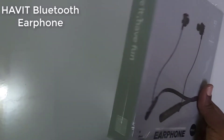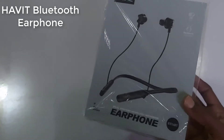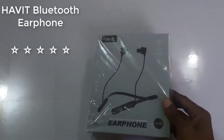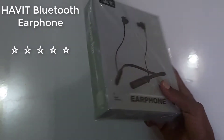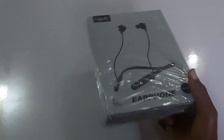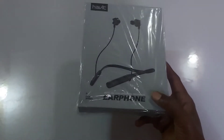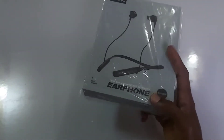First of all, the battery lasts longer than many other Bluetooth earphones out there. This is six hours of play time. Other Bluetooth earphones usually last about 4.5 hours — 4 hours and 30 minutes — and the most I've seen is five hours. But this one lasts up to six hours, giving you a very good play time for both music and calls.